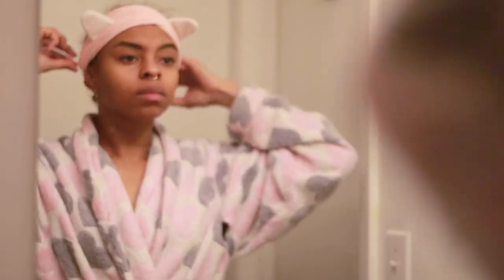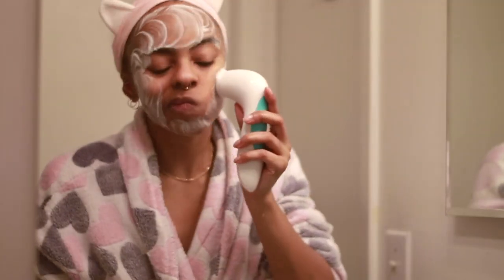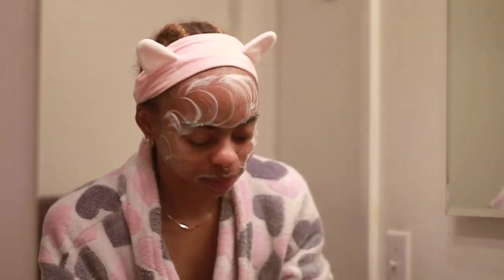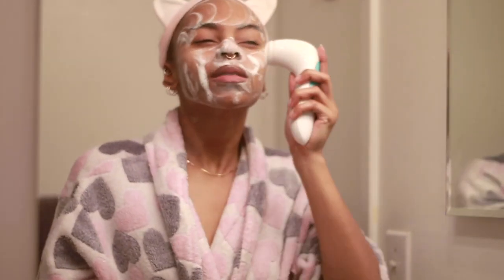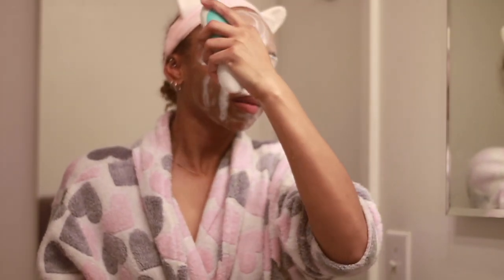I'm about to jump right into my skincare — I'm going to wet my face and pull back my baby hair with this little cat ear headband. The first brush I'm going in with is the exfoliating brush, and I'm just going to go all the way around to get a deep clean. I really want to make sure there's no leftover makeup or residue because lately I've been lazy about washing my face before bed.